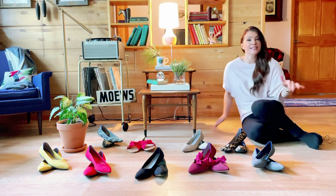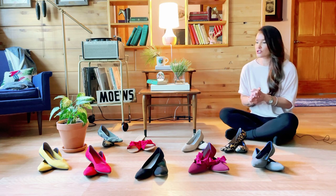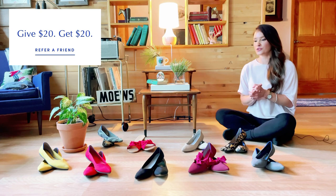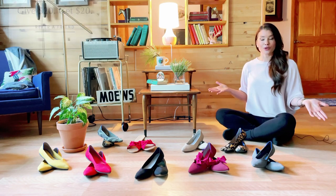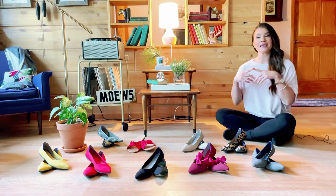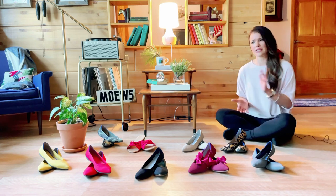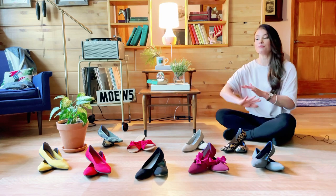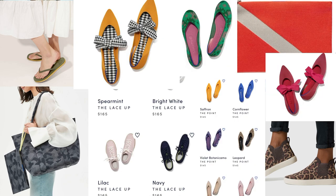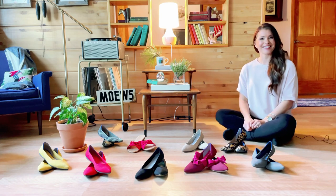If you have any questions I didn't cover, leave a comment below — I'm happy to answer. If you're interested in trying Rothy's, I have a referral code below that takes $20 off your first order, and the company gives me a $20 credit as well. I tend to focus on their pointed-toe style, but they have tons of styles now: round toe, square toe, chelsea boots, sneakers, and even bags and purses — and everything is washable. Thanks so much for watching, hope you're having a good one — see you in the next video!